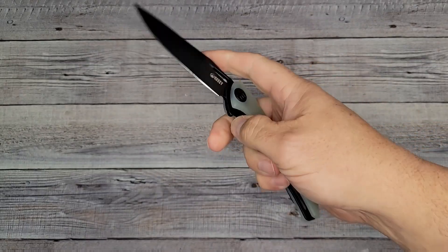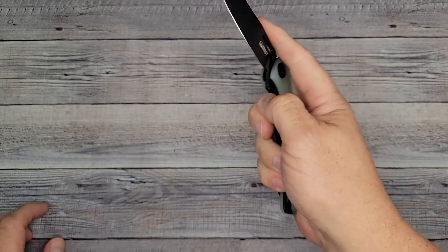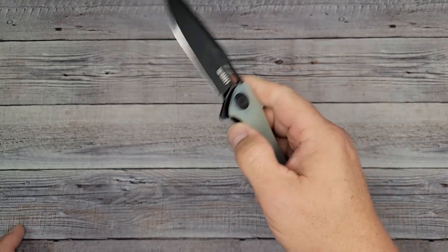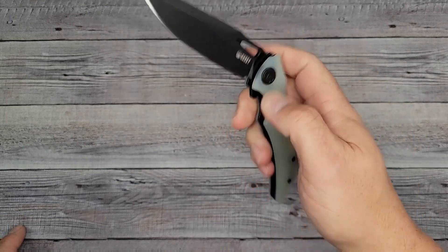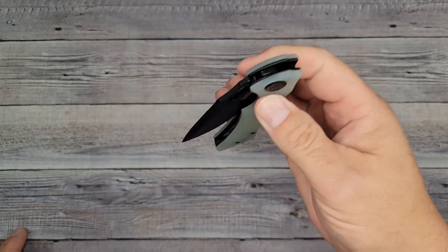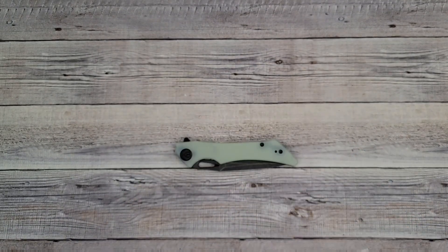Can we slow roll it? Yes — we have multiple deployments! All you fidgeters: if you like to fidget with your knife as much as you like to cut with it, you're good to go. As far as gravity, I do have to give it a slight shake and you're good to go. We'll see what happens after we take it apart.